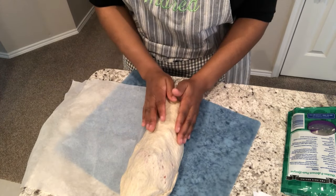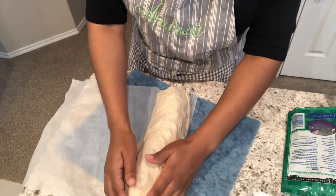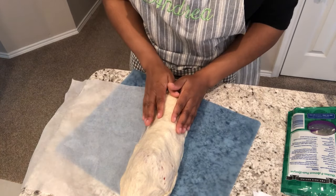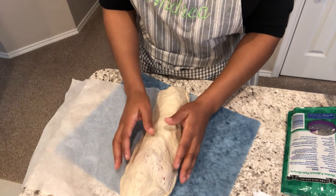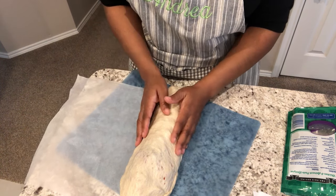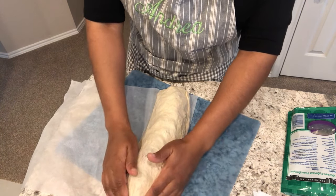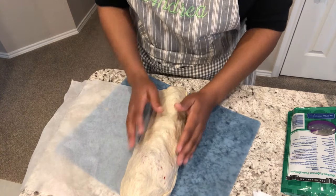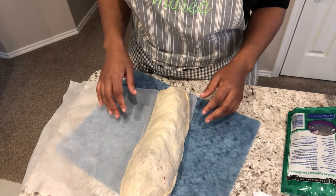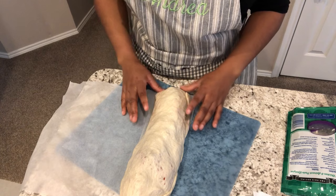The stromboli is all rolled up — the most time-consuming part is the rolling. I have it seam side down and I'm transferring it to a baking pan lined with parchment paper. I'm going to put about five slits in the dough so that it can breathe, then bake it for about 25 minutes or until golden brown. My oven is preheated to 350 degrees.